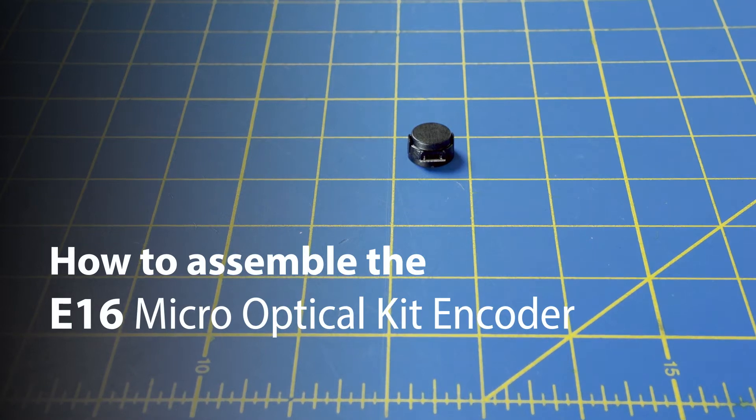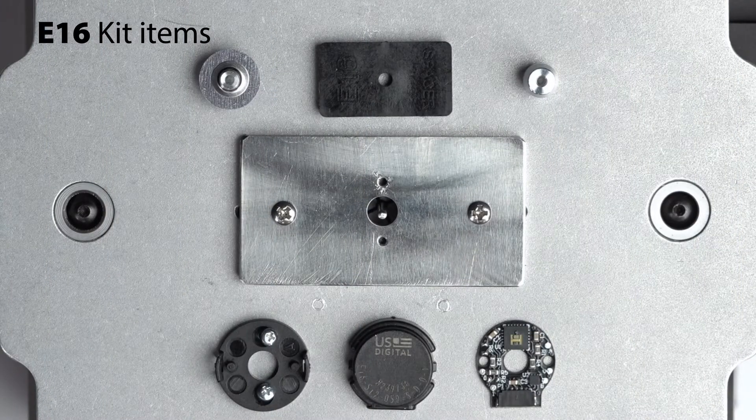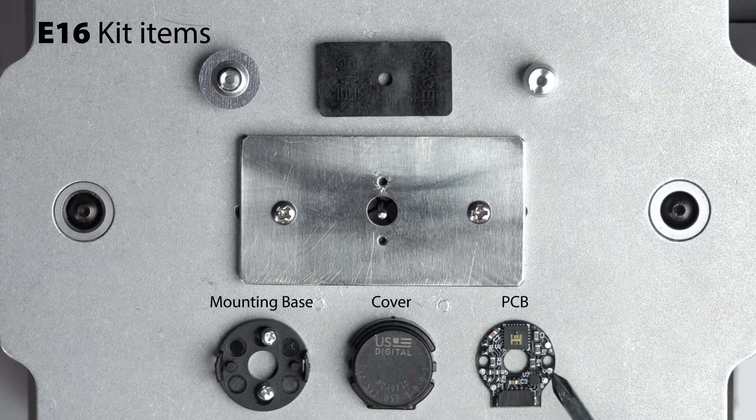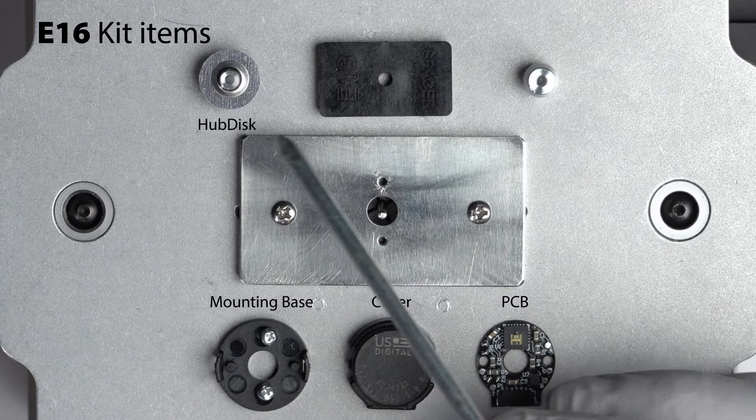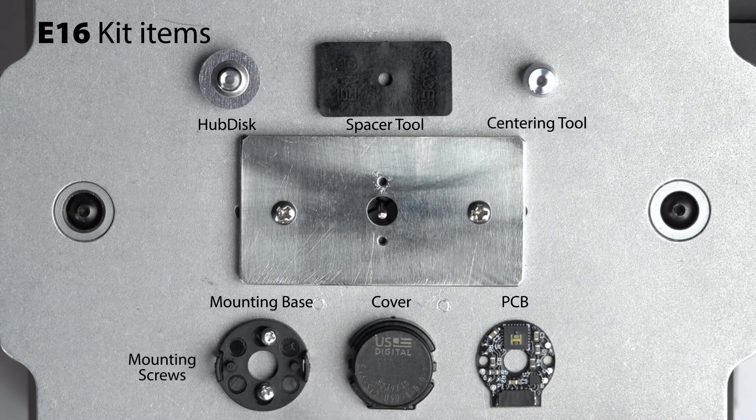In this tutorial, we will assemble the U.S. Digital E16 Micro Optical Kit Encoder. Your E16 kit includes the mounting base, a cover, a printed circuit board, a hub disk, a spacer tool, a centering tool, and two mounting screws.